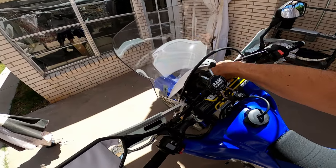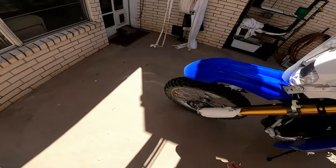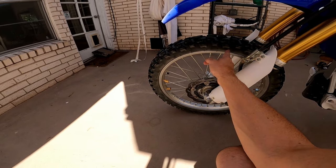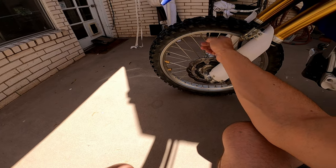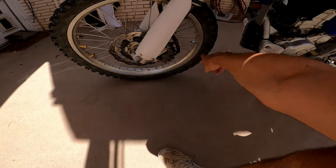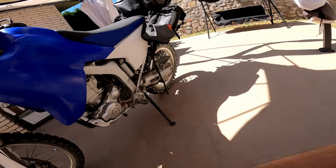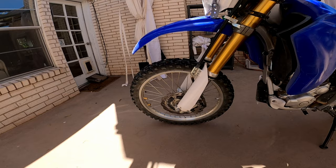One of the first and most important mods was replacing the bald stock tires with these Tusk dual sports, heavy duty tubes, and slime in the heavy duty tubes — there are a lot of thorns out here in the desert. I also added wheel weights to balance the wheels after adding rim locks both front and rear. Same tires, same tubes, slime — everything the same front and back.